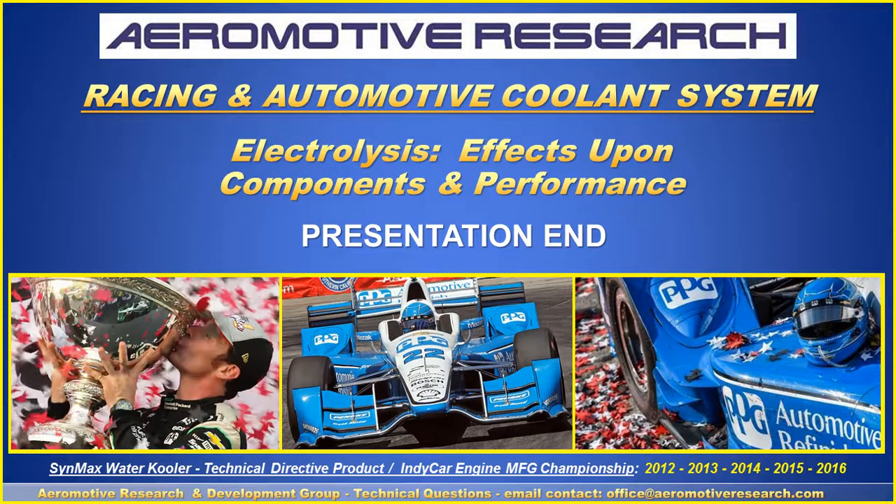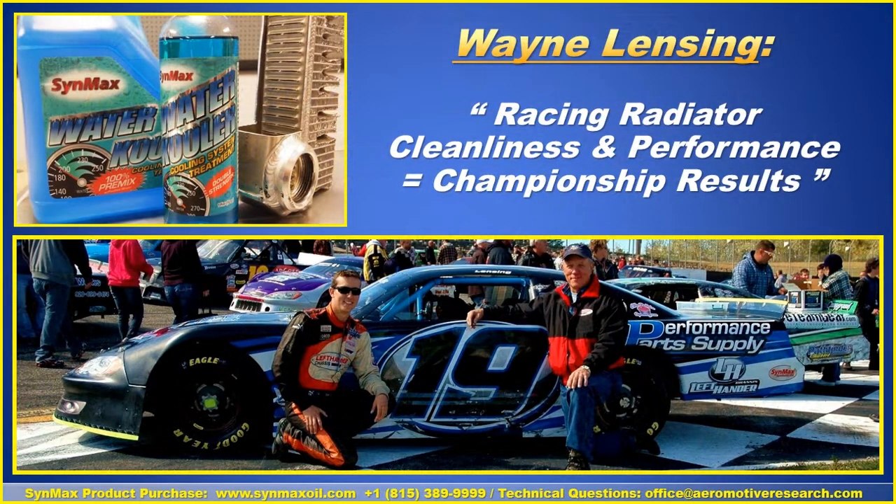This is the end of our presentation on electrolysis and the effects upon components and performance. We want to thank you for being with us today. As Wayne Lensing says: radiator cleanliness and coolant system performance will equal championship results. On behalf of Wayne Lensing, Danning Lensing, Performance Parts Supply, Left-Hander Chassis Group, and the SynMax Racing Oil Program, thank you for your time. To purchase the product, call us in the Chicagoland area at 815-389-9999, visit www.synmaxoil.com, or contact us at office@aeromotorresearch.com for technical questions.